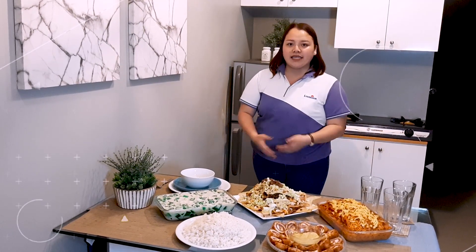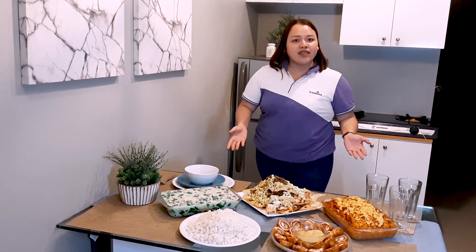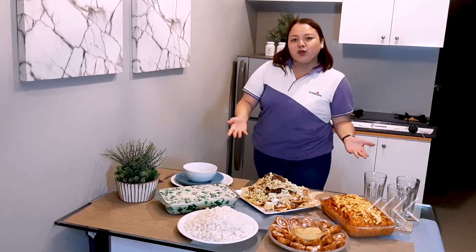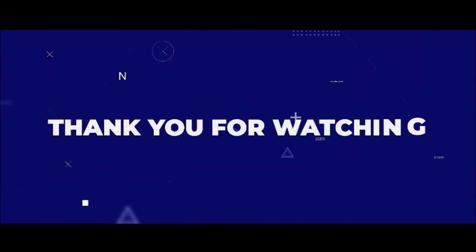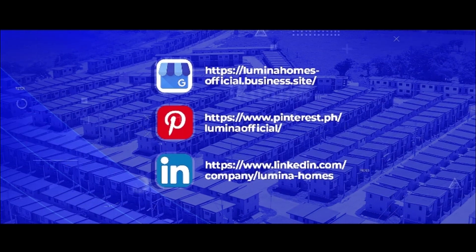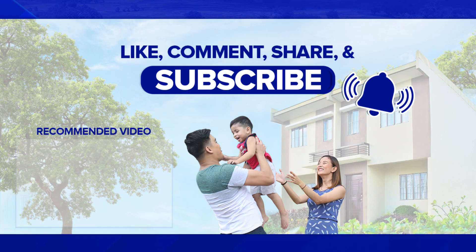And here is our final spread. For the rice, we already prepared it — half a kilo of rice for P25. The total cost for everything is P997.27 pesos. We can truly say we stayed within the P1,000 Noche Buena Budget Challenge! That's it for today's video. I hope you enjoyed it. Have a Merry Christmas and a wonderful New Year, everyone!